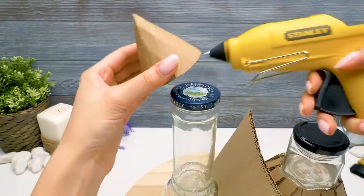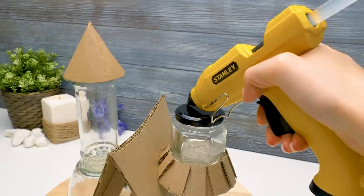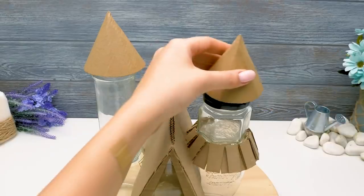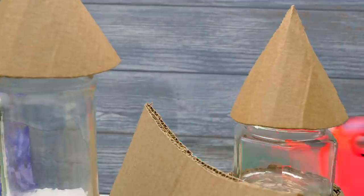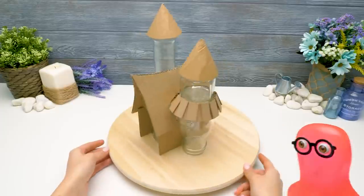Our hotel's base is almost ready. Let's add some glue on the jar's cap, this way. And attach the cone roof. Now we're going to do some art magic. You're beating around the bush, Sue. Not at all. What do you know about sculpture, Sammy? It's sculpted.